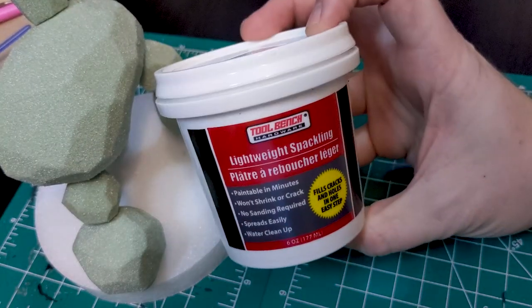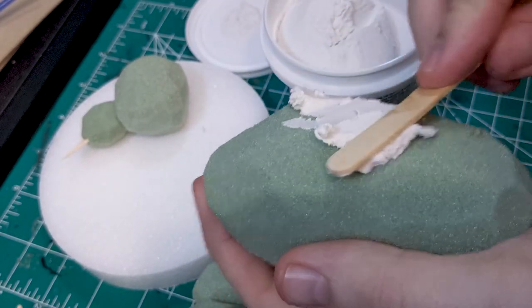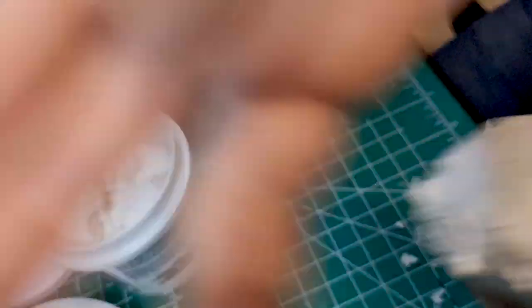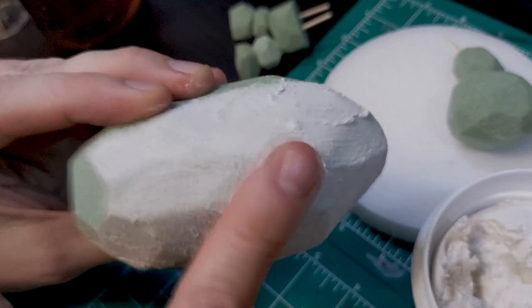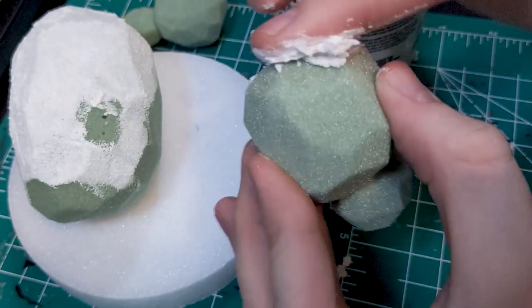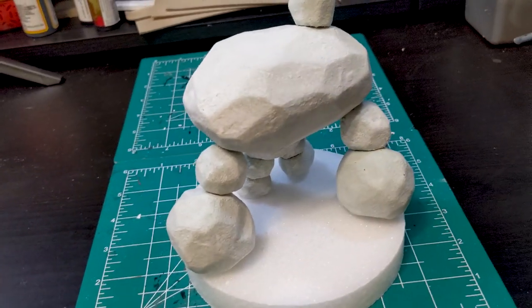For texture, I used dollar store spackling. I've had great luck recently using glue to add texture to a variety of squishy foam projects — for example, my kitchen sponge trenches — so I wanted to see how well a porous but rigid foam would take texturing. Short answer: very well. That'll really show through in a minute when you see me painting him. After texturing the individual pieces, I carefully hot glued them together. Be cautious when working with glue and foam, and use test pieces beforehand — super glue, for example, partially melts the kind of foam I'm working with here.